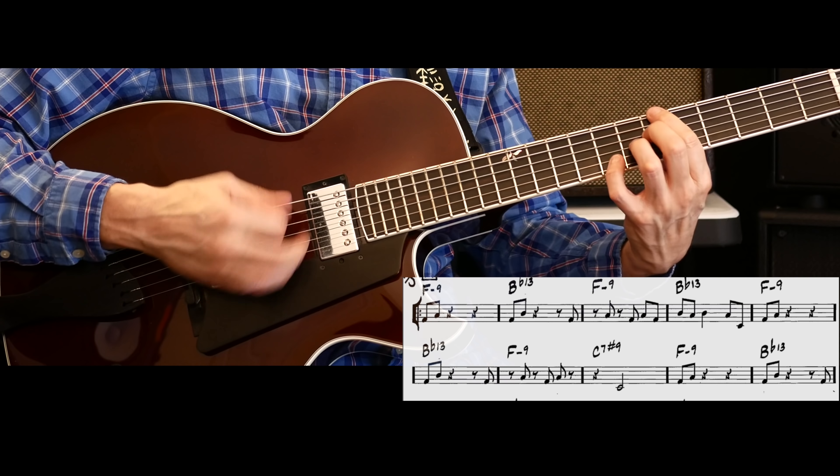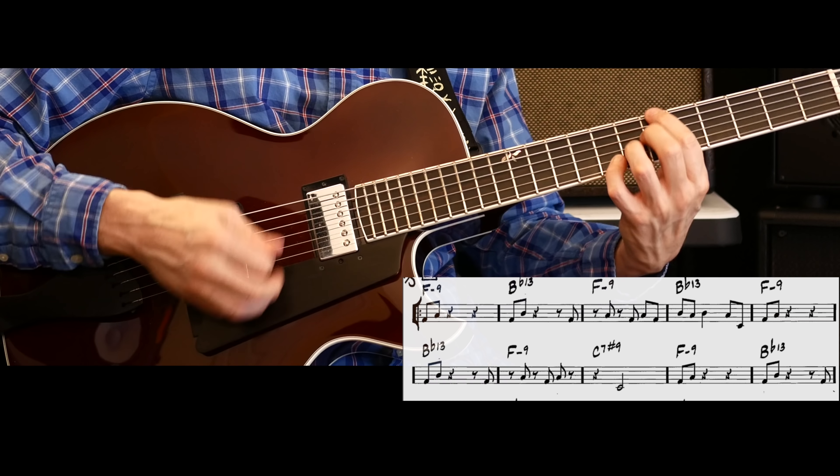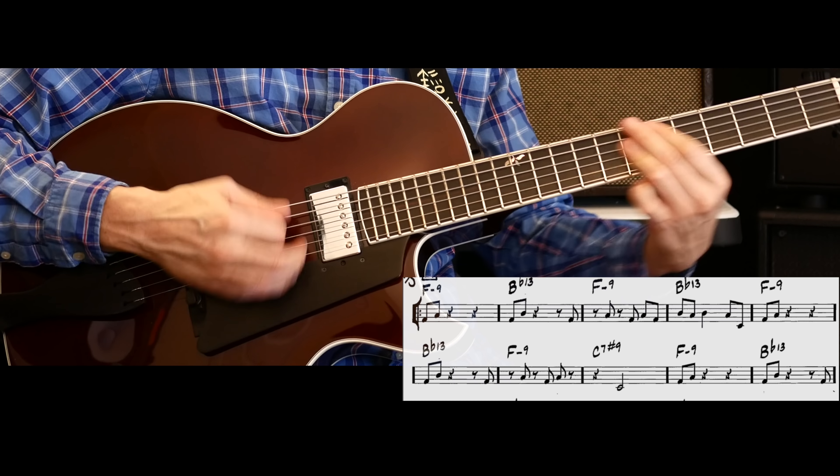He gets to that wonderful C7 sharp nine. This tune is really interesting because it's in three — we haven't covered a lot of three tunes other than All Blues. It's one you really need to get your arms around because it's an interesting solo pattern, particularly when a bass player starts to walk. Let's check it out.